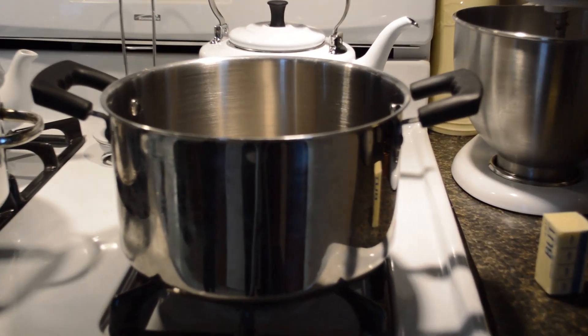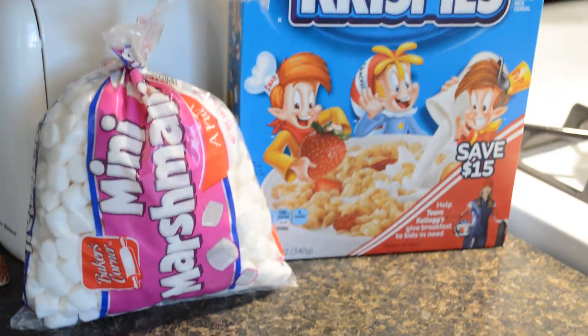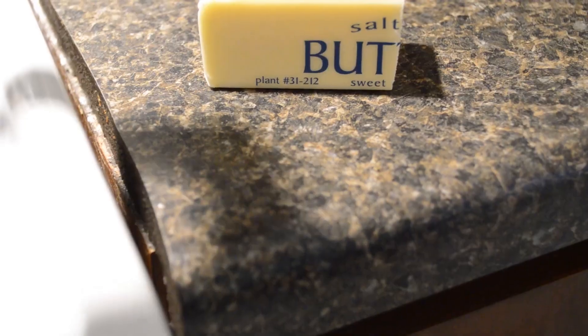You're going to need a pot, marshmallows, some Rice Krispies cereal, and a quarter cup of butter.